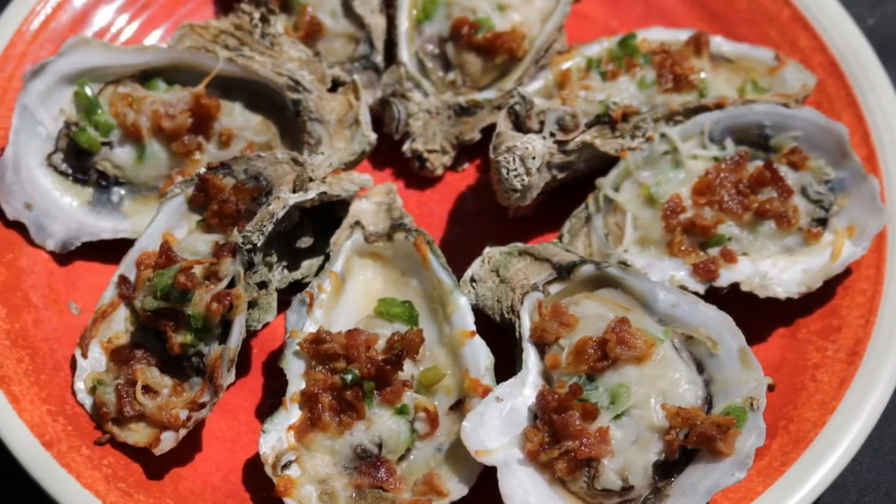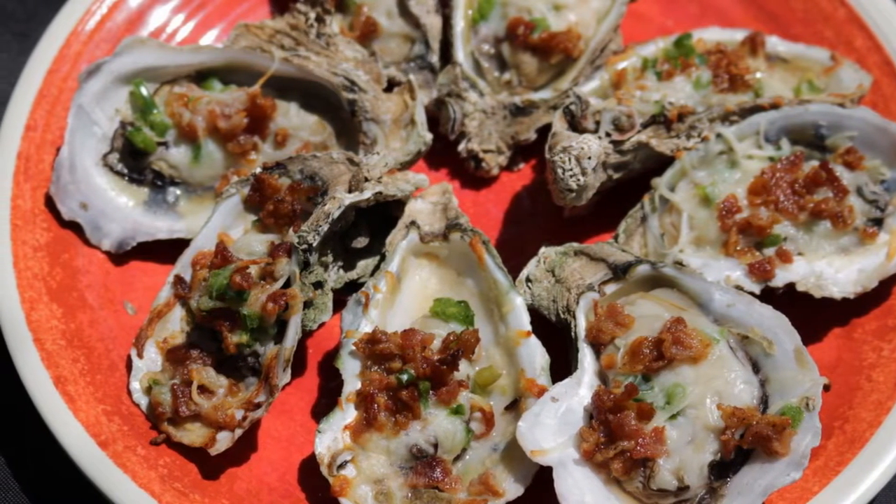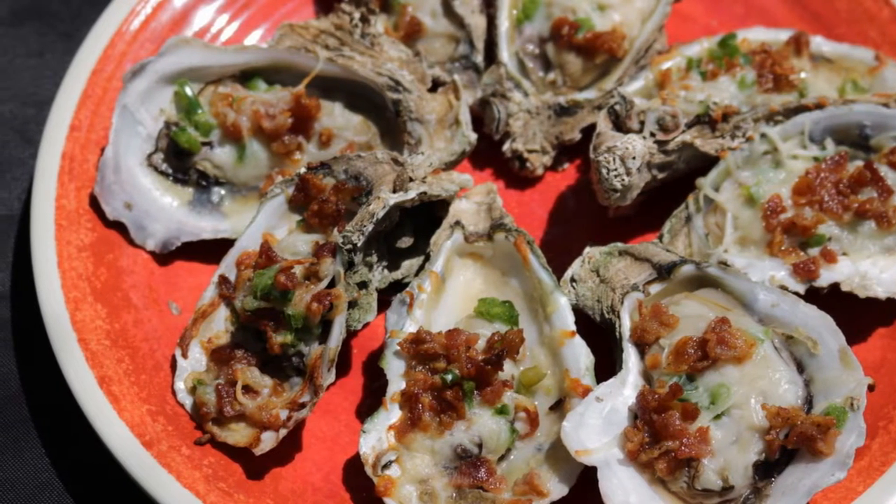I'm Jeff with ArmadilloPepper.com. Today we're grilling bacon jalapeño and cheese oysters. A few weeks back, Donna made a video on tequila oyster shooters, and several folks commented that they like their oysters cooked. So today we're gonna grill up these oysters.